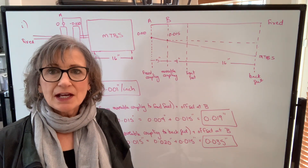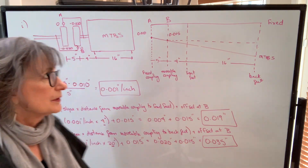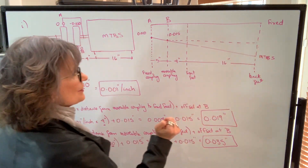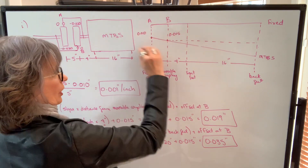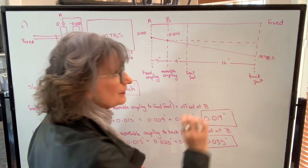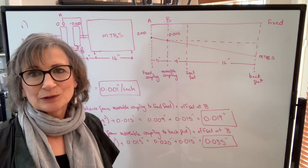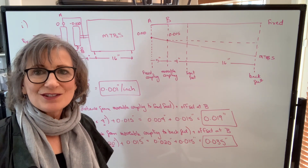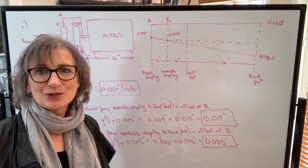This was a positive slope, so we had to add these amounts. When your gap is wider at the top or it slopes down, that's a positive slope. Sometimes you're going to have negative slopes, so let's take a look at an example of a negative slope.